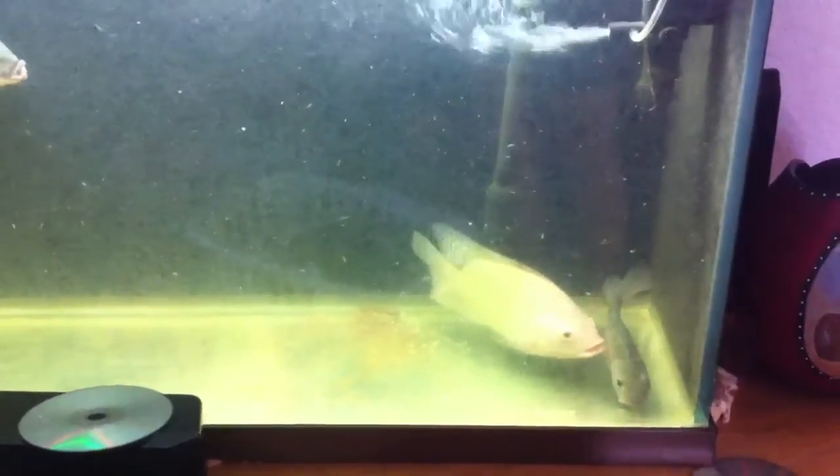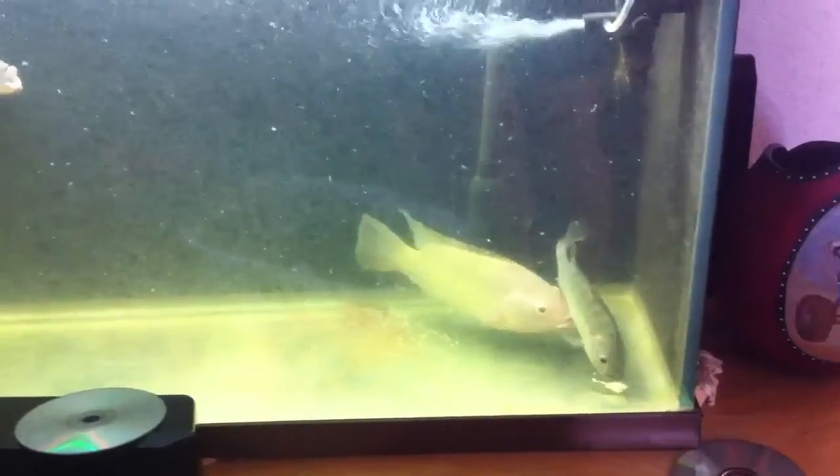Usually we don't get to catch this process, but you can see those eggs down there and she's scooping them up into her mouth right now.